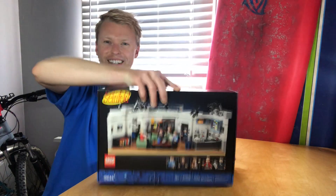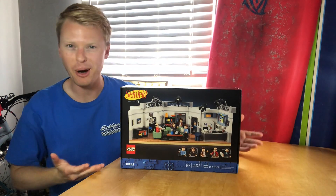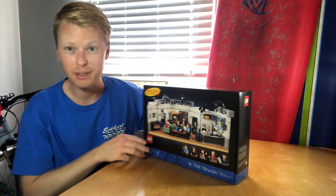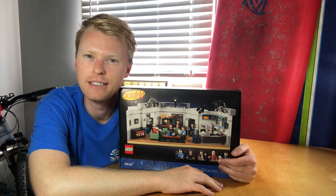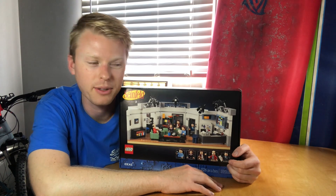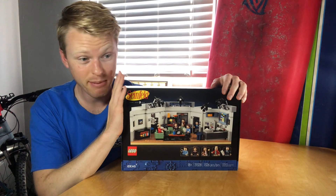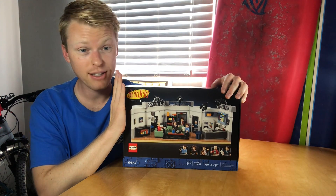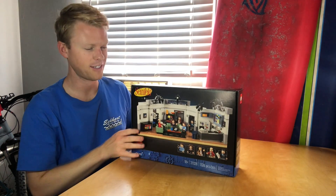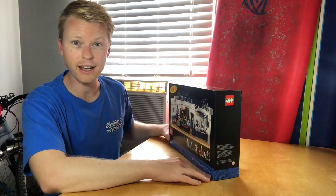Well, look what I got — the Lego Seinfeld apartment. I've been watching this thing since whenever the Lego idea thing came up. Was that a year or two ago? Seems like forever. I've been waiting for this set to come out. The Friends one came out first, but I'm not the biggest Friends fan, so this is the one I was waiting for. Let's build the Seinfeld kit.